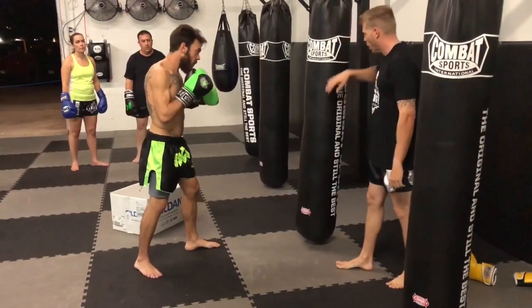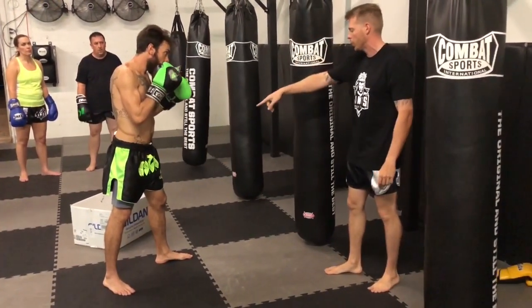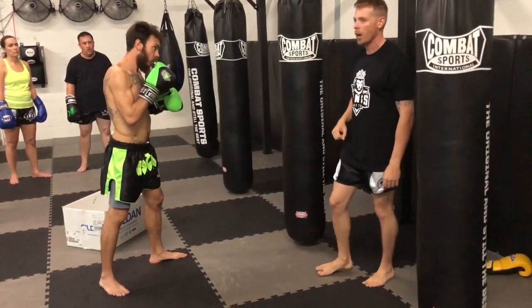So what we're going to do: one person is going to be on the back, the other person is going to be behind them. You're going to do five teeps with the front leg and then switch.